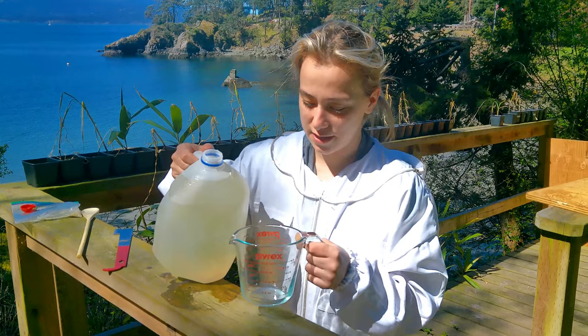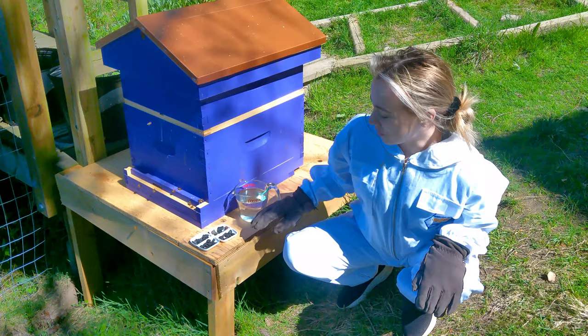We're going to put it in a measuring cup just so it's a little bit easier to feed to the bees. Let's go feed the bees.